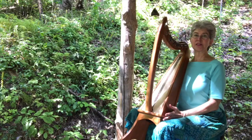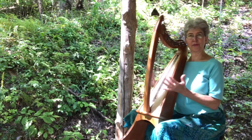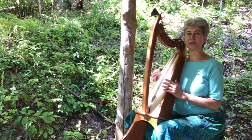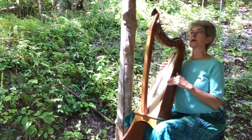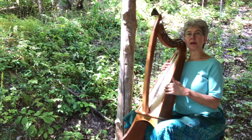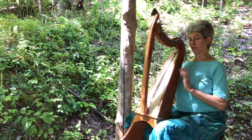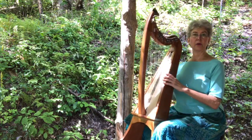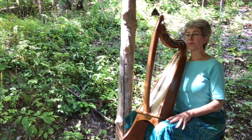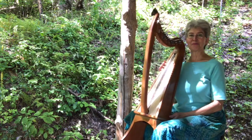This stand gives the Stoney End harp a completely natural sound — just the full sound that it actually has, which is so beautiful. For Stoney End, some stands that magnify the sound out front actually dampen it for the player because something is blocking the sound hole. For the Stoney End harp in particular, this stand is just so appropriate for the sound.